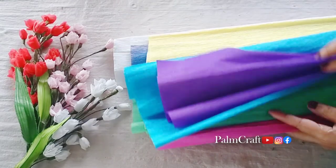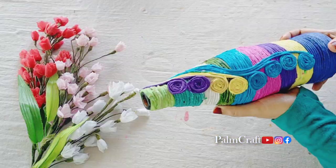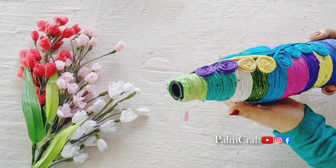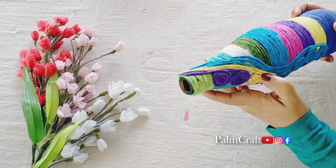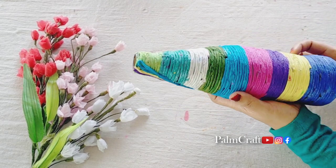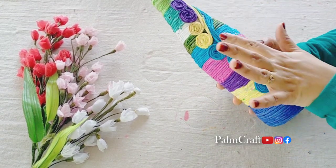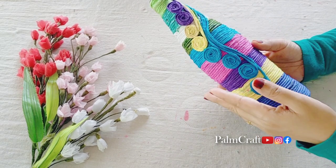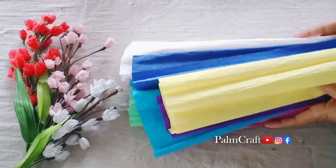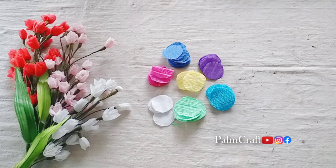We are using a cream paper. We have a cream paper.